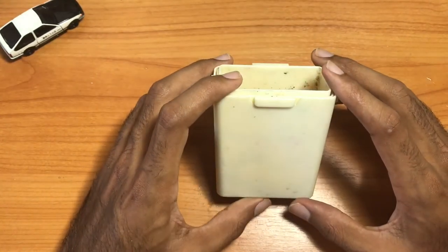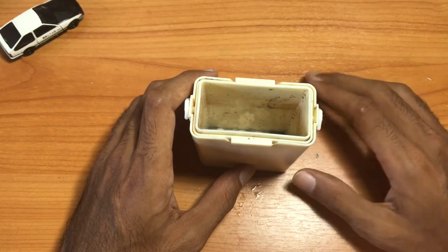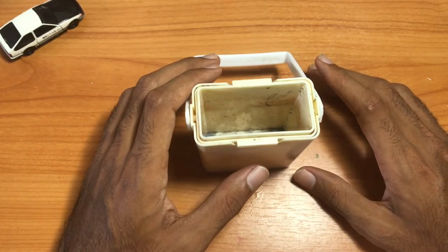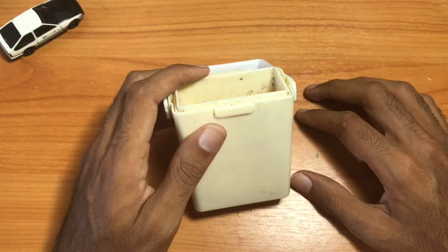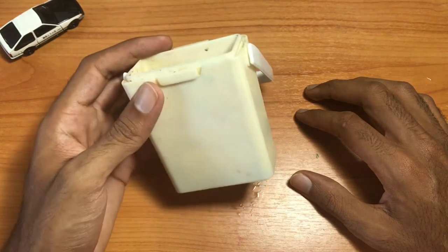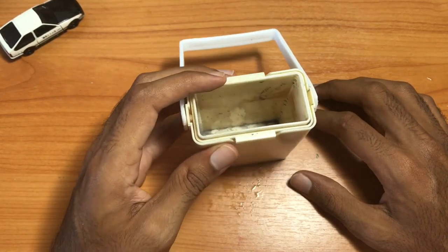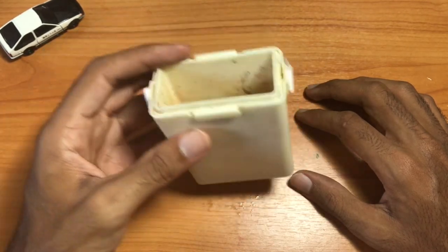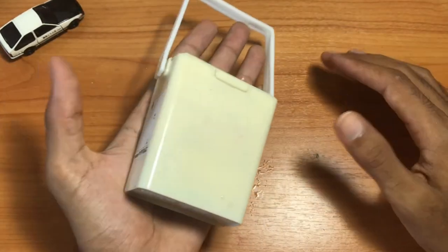If you're interested in this bucket by Sakura, I'll try to leave a link down below so you can check it out. It's really inexpensive, and I think it'll be a good addition if you don't have another collapsible bucket. As you can see, it fits in the palm of my hand — you can get out and go sketching.